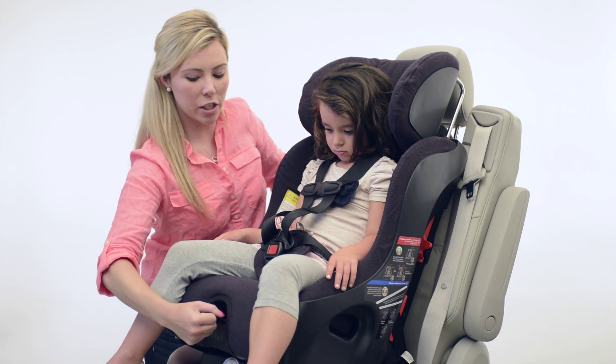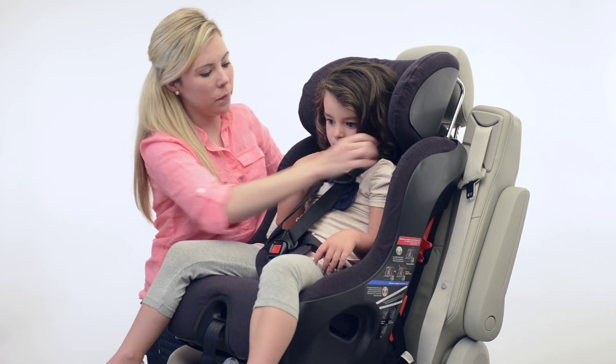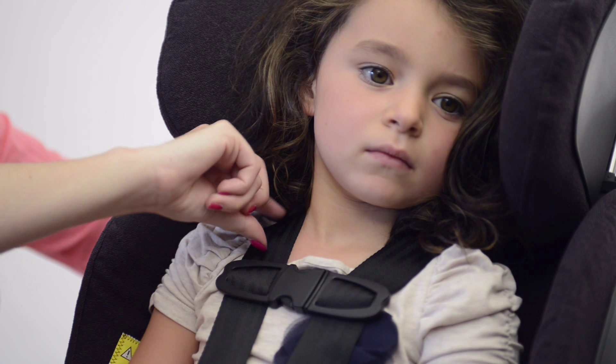Next, pull on the adjuster strap to tighten the harness straps and adjust the shoulder harness pads to their neck level. Raise the chest clip so it's right at their armpits and perform the pinch test to make sure you've removed all the slack from the belt.